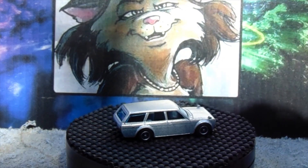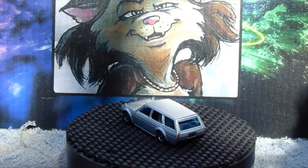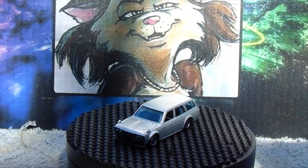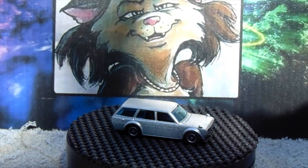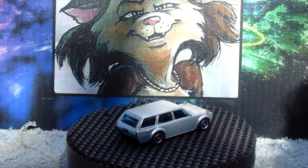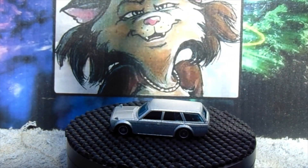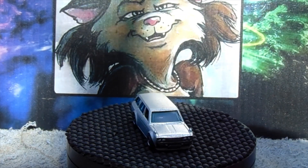I did the tail lights on this one too. Bog and I both like the fact that you can sometimes find these without a bunch of crap all over them, so we like the simple 510s. I went with the wagon on this one and I think it's pretty damn cool - the wheels look appropriate to me. This build is for Bog.